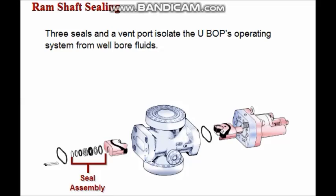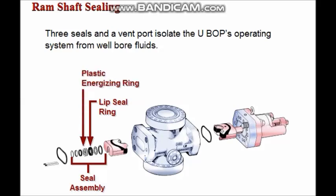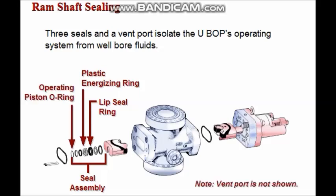Three seals and a vent port isolate the UBOP's operating system from wellbore fluids. A HICAR lip seal holds normal well pressure, a plastic energized secondary seal backs up the lip seal, and an O-ring seals the operating system. A vent is located between the backup seal and the O-ring. These seals and their configurations tend to vary according to BOP size and pressure.